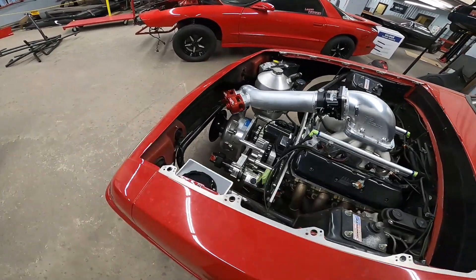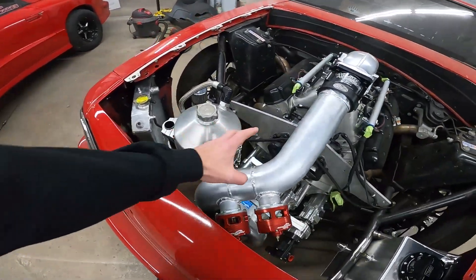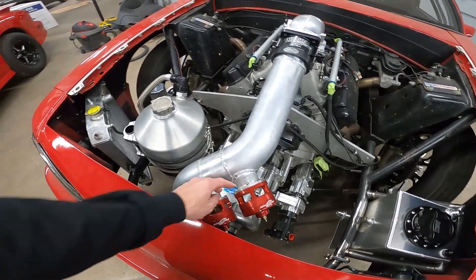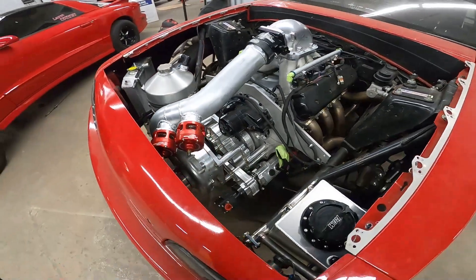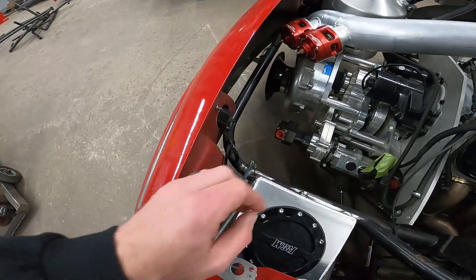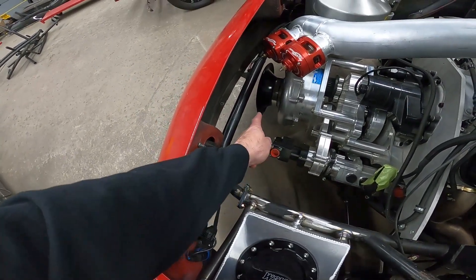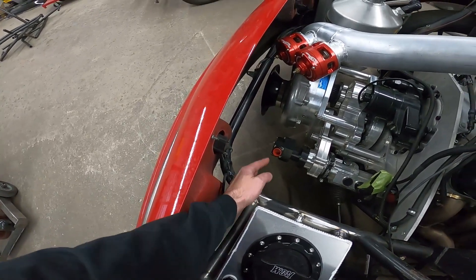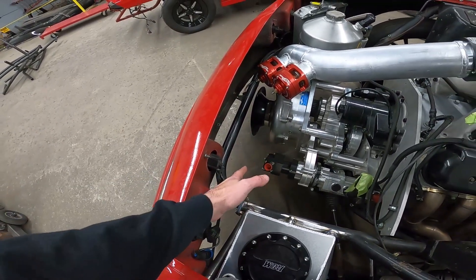They needed the piping done on it, so we took care of the cold piping — two big Pro Charger blow-off valves. We also cut the front bar. There was going to be an issue getting the bell inlet on the front of the blower, so we cut the bar and flanged it and made it removable.